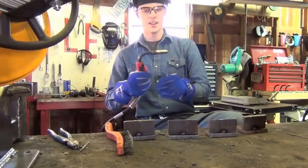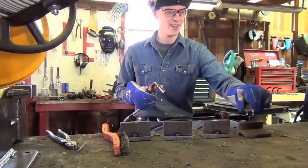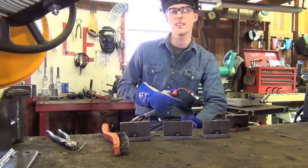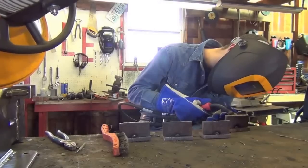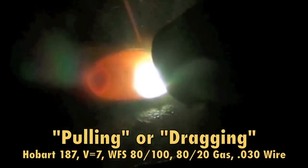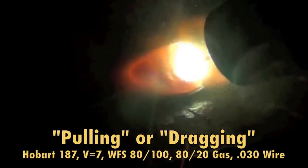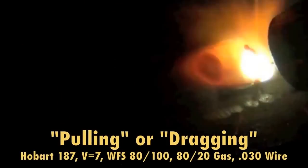Alright, I've just got this flex head gun exactly the way I want it. Welder's hopefully set. I feel like I'm forgetting something, but as long as it don't catch on fire I guess I did everything alright. Pushing the puddle now — same settings, nothing is different, except for the obvious pushing of the puddle.